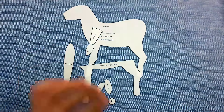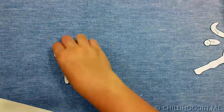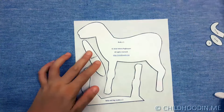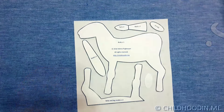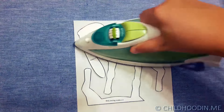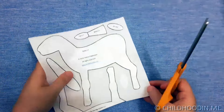When all the shapes are cut, lay them out on a felt sheet to iron. Use white color for the following shapes: body, belly and leg insides, head, tail, and ear. Freezing paper sticks to felt when ironed and it makes it easier to cut the shapes from felt. Cut the white pattern pieces from felt.